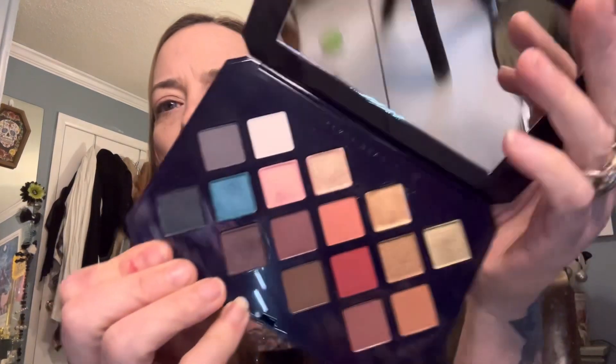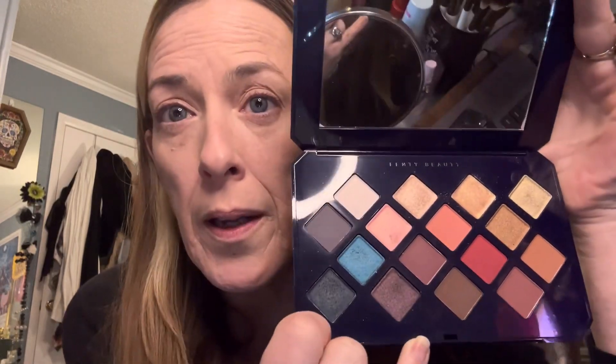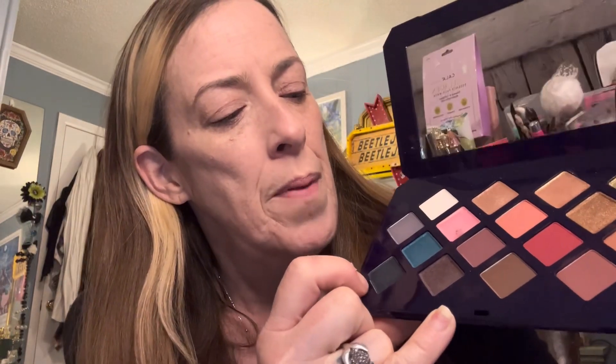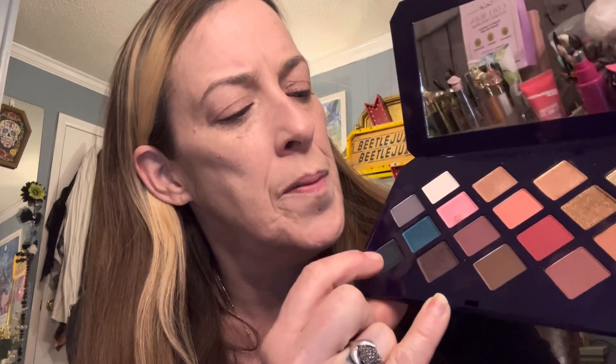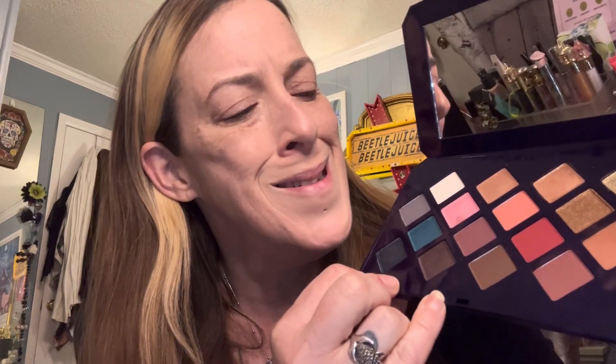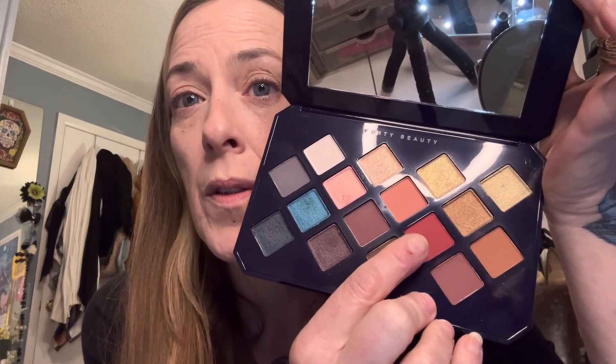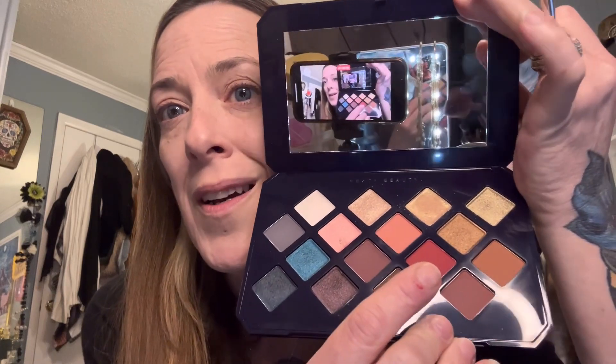I'm kind of wanting to use this dark gray shade. There is no black in this palette, but I think I'm going to go with the gray. I'm not sure if I'll use the blue-blue. I like this rusted red color too, so I'm going to see what works.